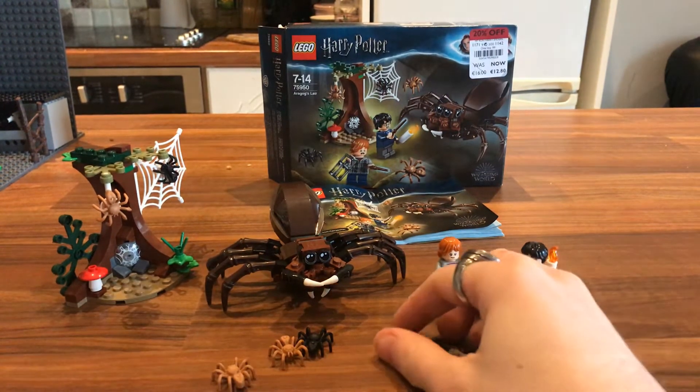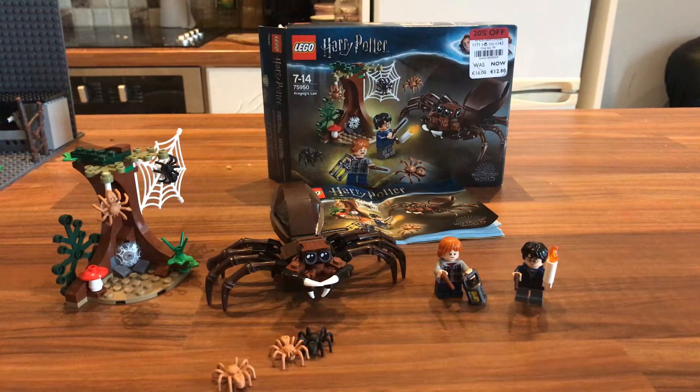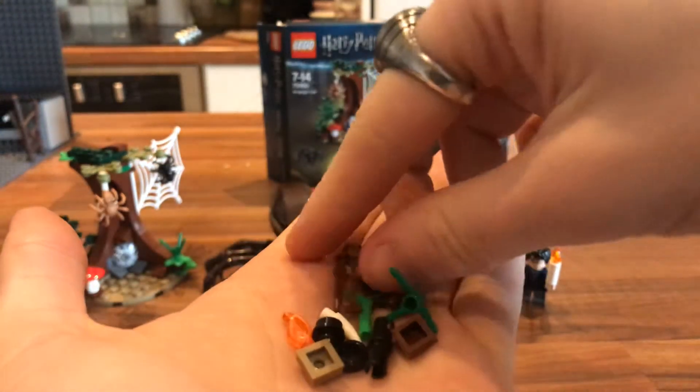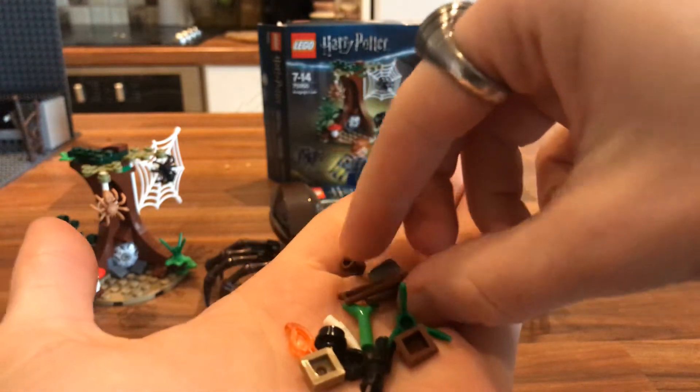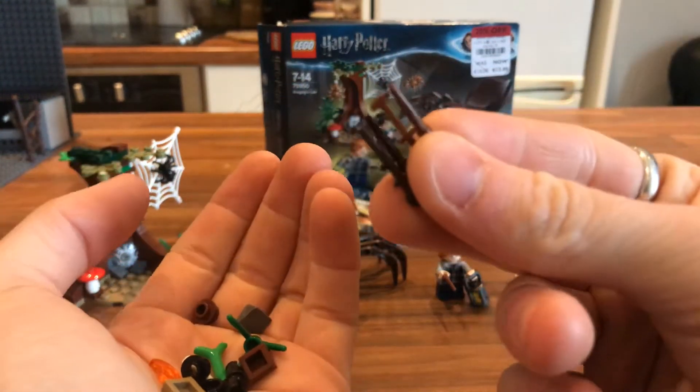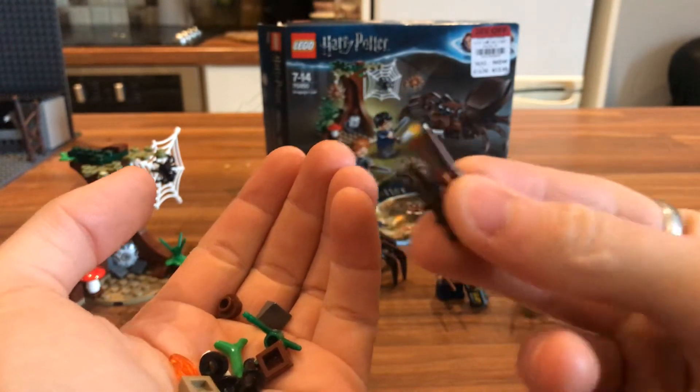I'm going to show off the spare parts you guys get in this set first. You get some small foliage pieces, you get two wand brackets. A wand would obviously go to each one of the two lads. You get the dark brown and you get the lighter brown wand packs, which are nice.